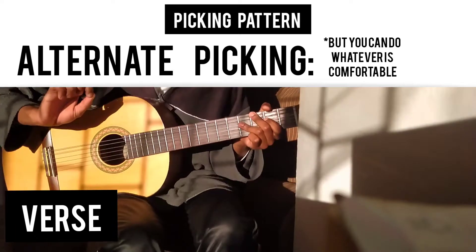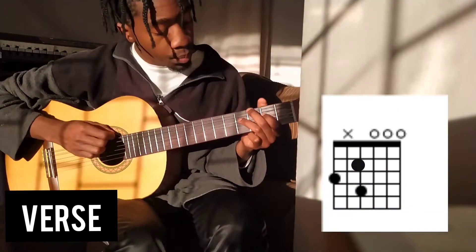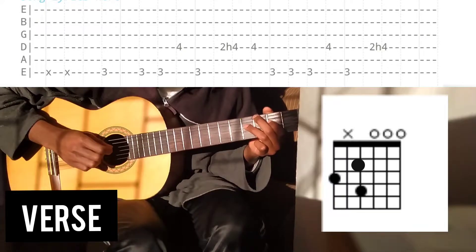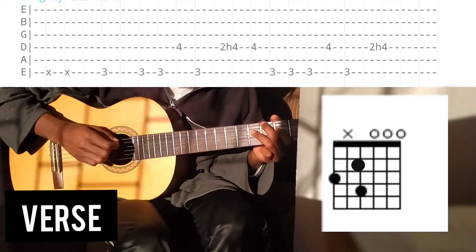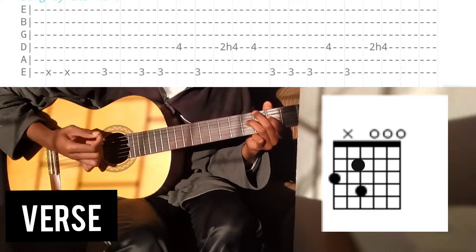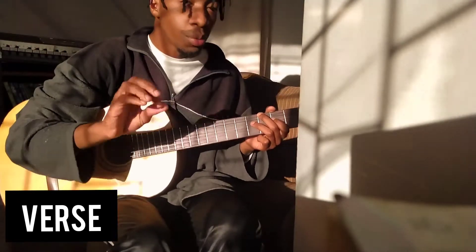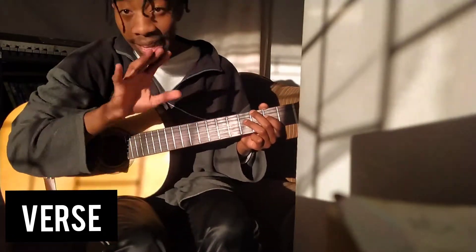Now let's move on into the picking pattern. We're gonna use alternate picking. We're gonna start with the E string and hit it three times, then we're gonna hit the D, go back to the E, and then hammer on on the D and hit it one more time. I think we're making big progress and you can see the song coming through, but it's not exactly perfect yet.